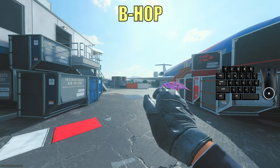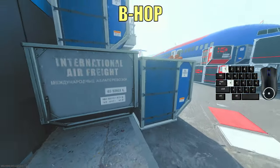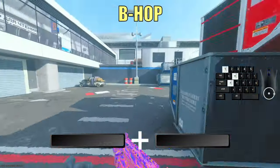Now we get to the more advanced movement techniques. First I'ma show you how to bhop, slash jump peek. With this move you throw your opponents off and it's really useful to peek around corners. All you have to do when you jump is jump again as soon as you land with your feet.